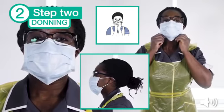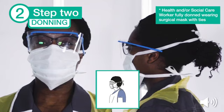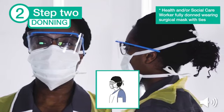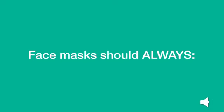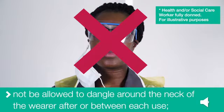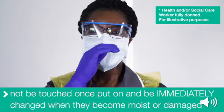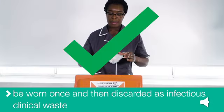Once the surgical face mask is secure around the ears, make sure it fits well around the nose and then extend the mask down to fully cover the chin. For surgical face masks with ties, position the straps on the crown of your head and tie the bow above the ears. Tie the lower straps at the nape of the neck securely. Surgical face masks should always be well fitted, covering both nose and mouth. The surgical face mask must not be allowed to dangle around your neck after or between each use. It must not be touched once put on, and must be immediately changed when it becomes moist or damaged. Each surgical face mask must be worn once and then discarded as infectious clinical waste.